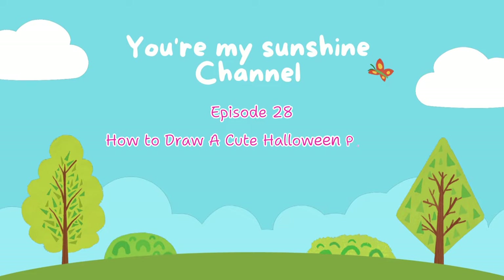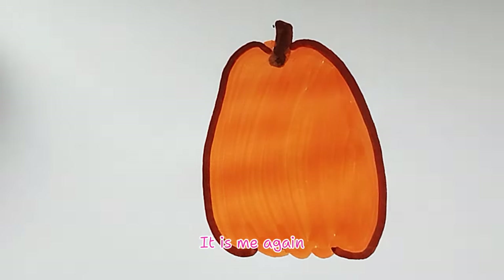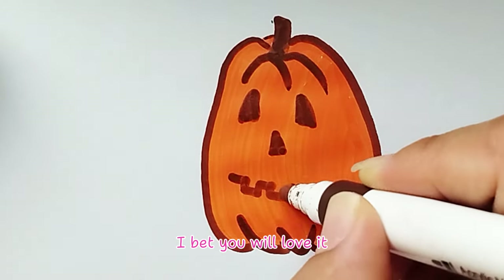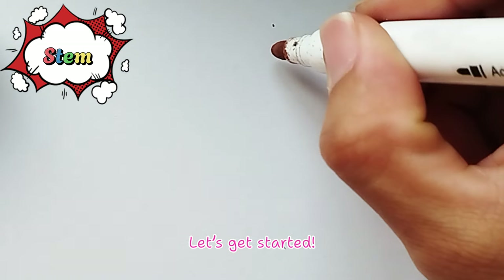Episode 28: How to draw a cute Halloween pumpkin. Hey everyone, it is me again! Here's a fun way to draw a pumpkin — I bet you will love it! Let's get started.